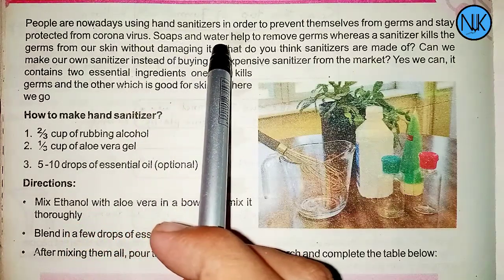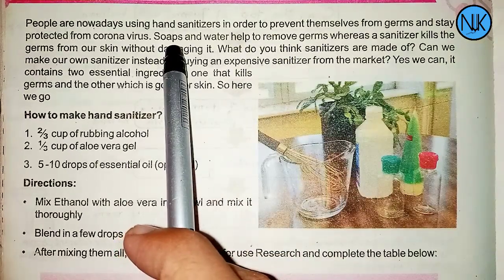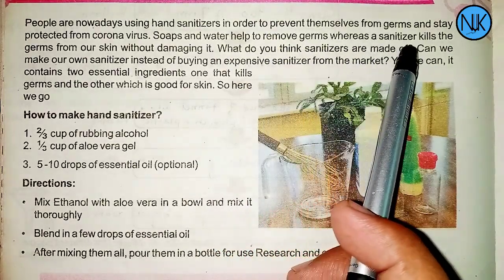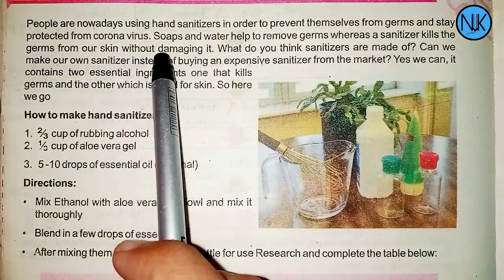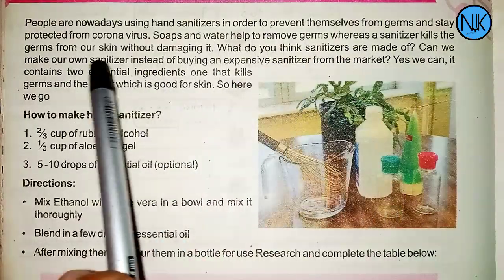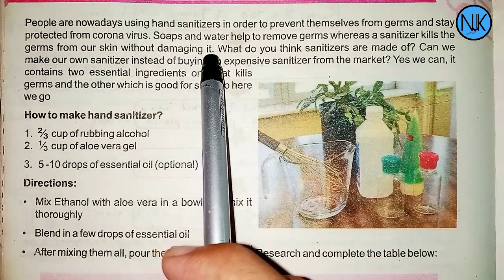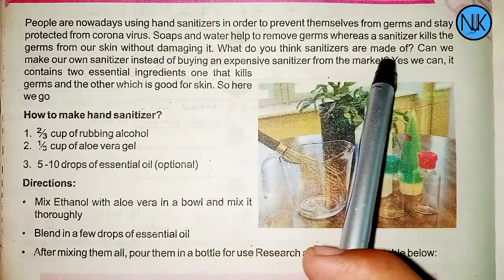Soaps and water help to remove germs, whereas a sanitizer will kill the germs on our skin. What do you think sanitizers are made of?